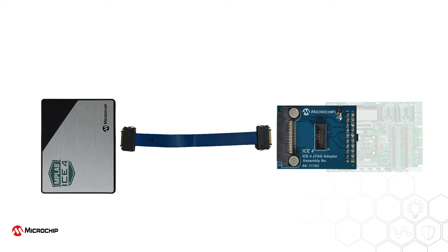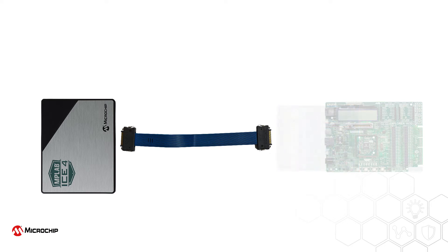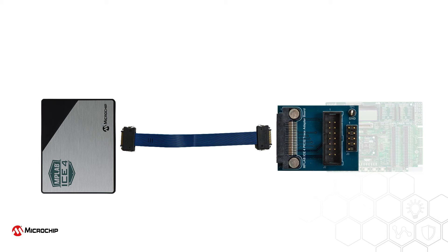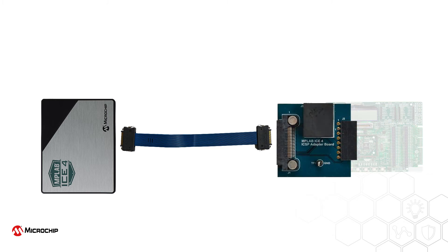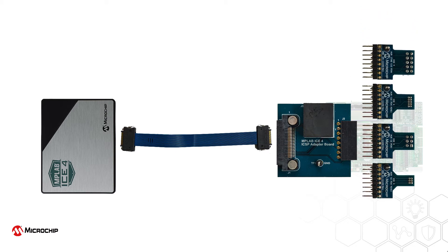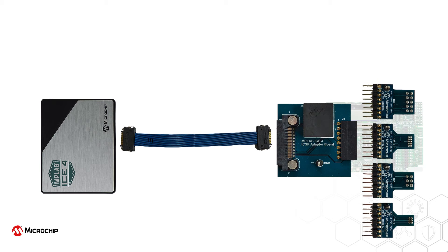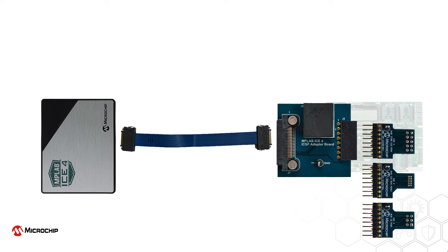Choose the JTAG adapter board, or Cortex-M trace adapter board, usable with selected SAM MCUs. The PIC32 instruction trace adapter board, usable with PIC32M devices. Or the ICSP adapter board, usable with selected 8 and 16-bit PIC devices. This board can also be used with a number of 6 and 10-pin ICSP adapter boards for AVR MCUs, supporting JTAG and other programming and debugging interfaces.